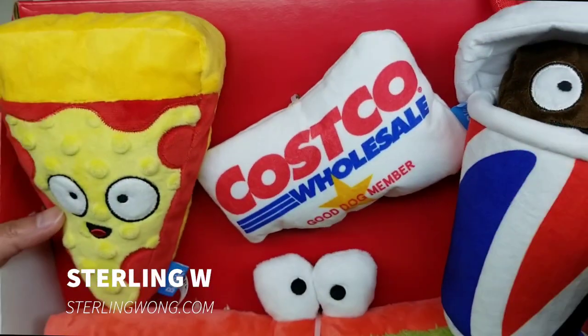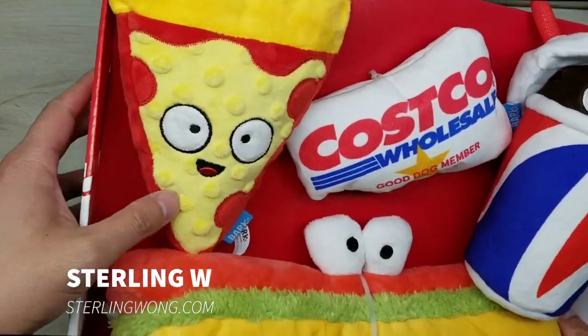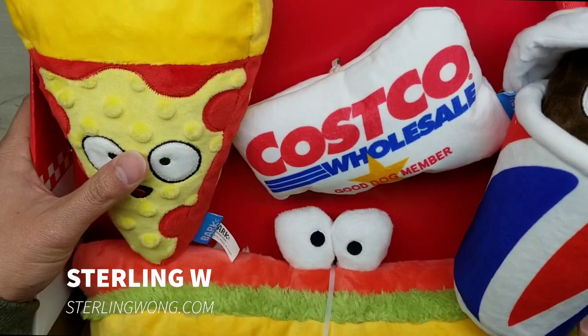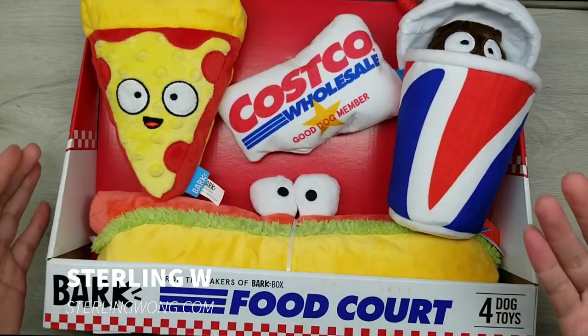I just wanted to share this with you. I thought you'd get a kick out of it just like I did. It's not an unboxing exactly, but still very neat. I need to package this and wrap it up as a gift, but if you're collecting Costco stuff, this might be fun to collect.